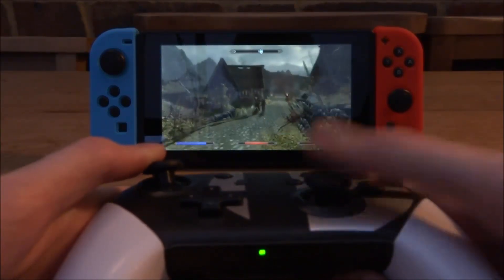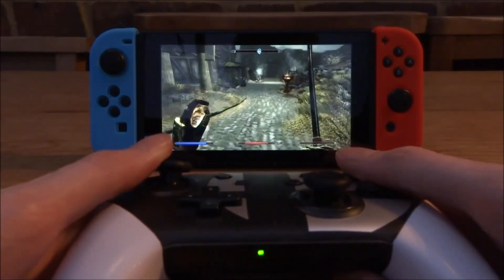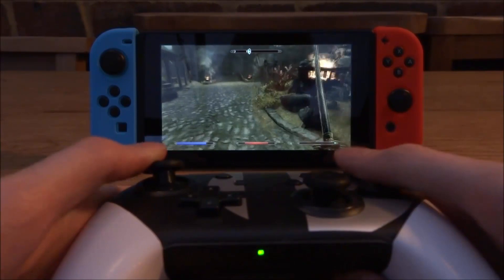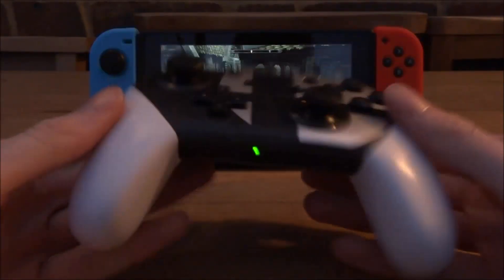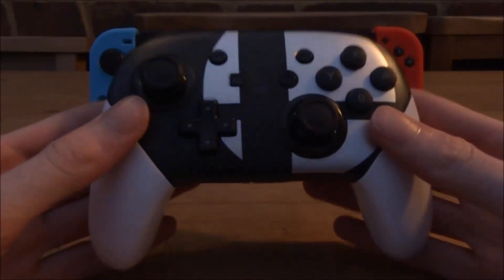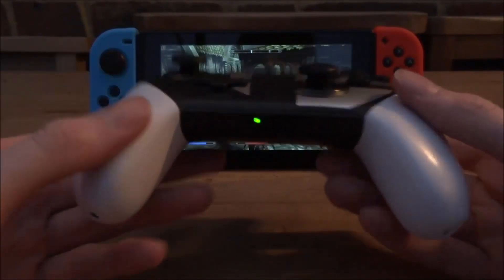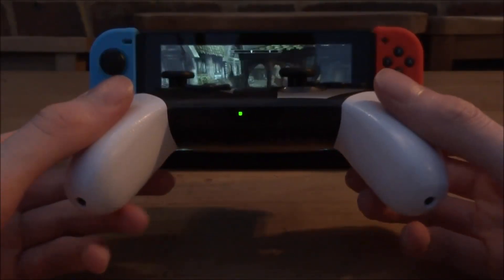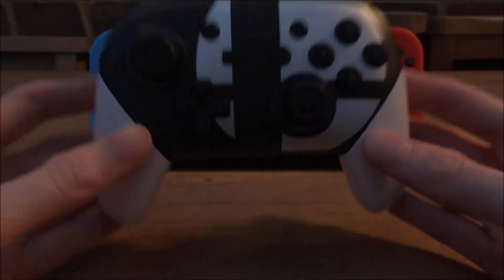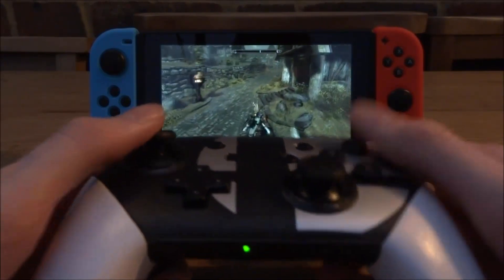Gameplay is completely fine — I can play Skyrim with no problems at all. I'd test it on Smash Bros but Nintendo would block the video. This is the Smash Bros edition replica Pro Controller; they also have Splatoon and a regular edition. If you'd like one, check the link in the description. Maybe I'll make a video on how to use this on PC too. If you enjoyed, like and subscribe!